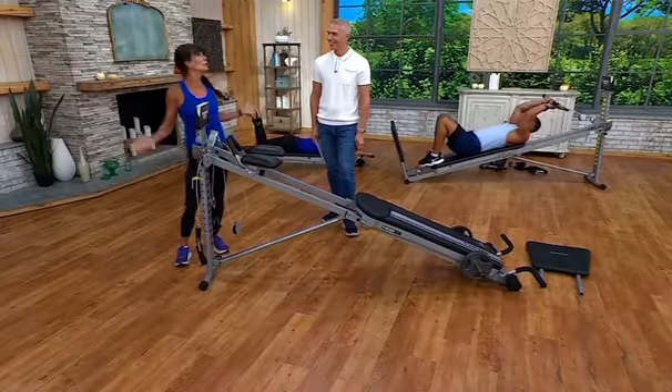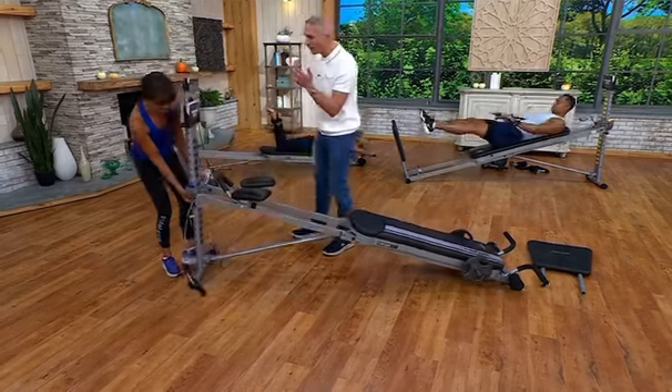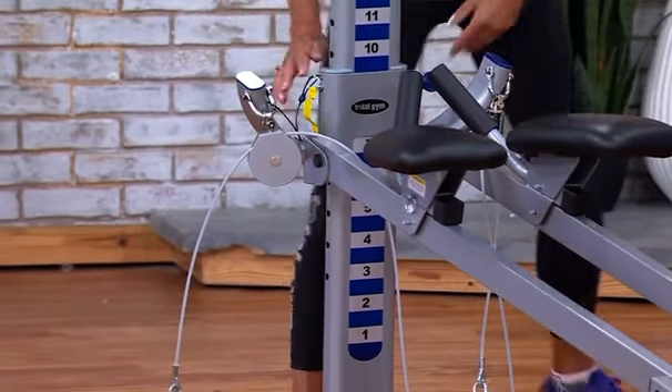You never outgrow your Total Gym. We've seen Chuck Norris on the advertisements, and we've seen all the celebrities that have used Total Gym throughout the years.